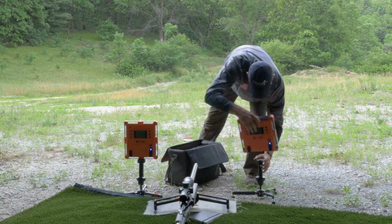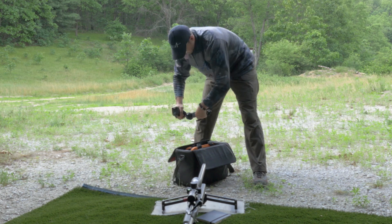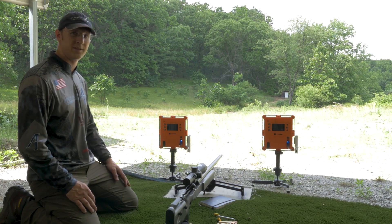With just one little bag, I'm carrying two chronographs to the range and I can get muzzle velocities from any setup I want to do, knowing the numbers and also having confidence in those numbers because I'm measuring it twice.